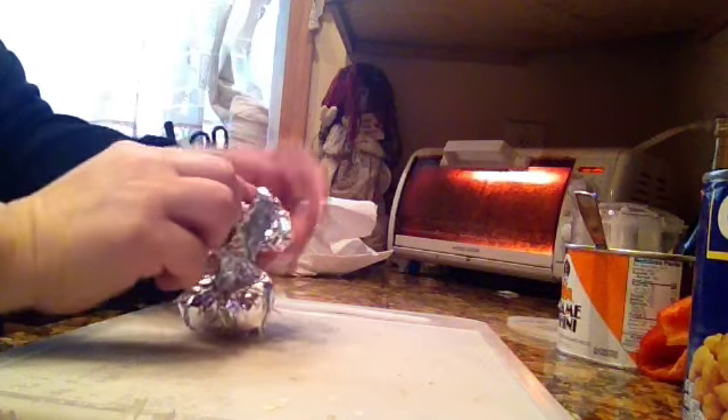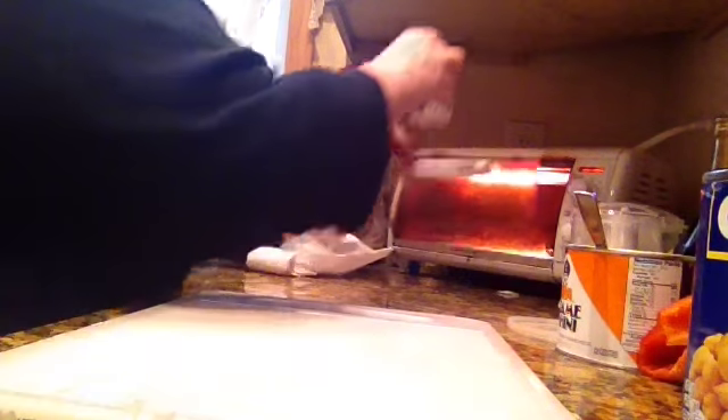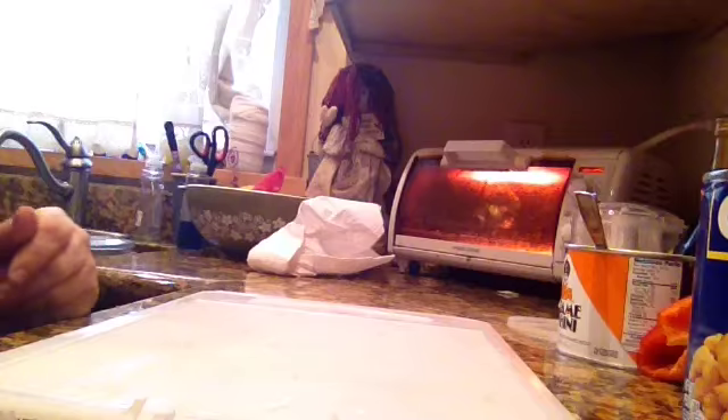Then we're going to close it up nice and tight — just like that, make sure it's nice and tight. And now we're going to put it in the toaster oven for 40 minutes on 400 degrees. We'll come back in 40 minutes and I'll show you what it looks like.